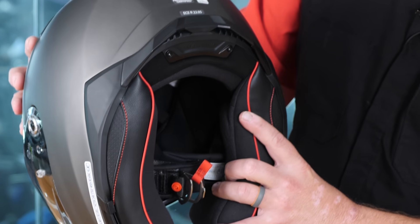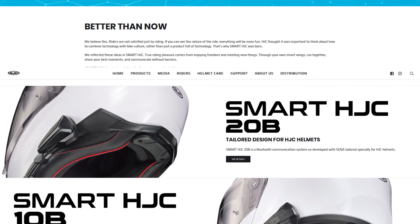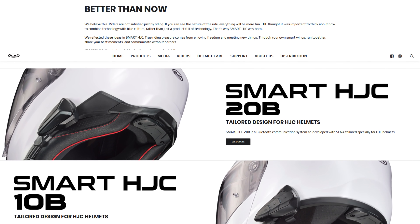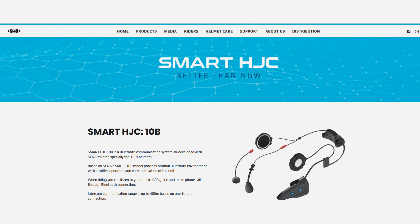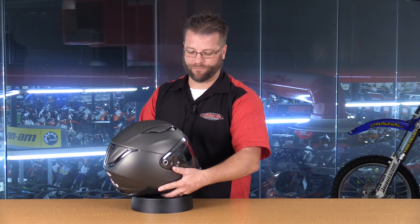The other thing I notice here at the bottom is this helmet is Smart HJC compatible. HJC now has their own proprietary communication system — they worked with SENA, and they now have a 10B and a 20B unit. That Smart HJC unit is going to be comparable to an SMH-10 or a 20S communication system in terms of functionality. Take a look at the link below — we'll take you directly to that page so you can research more about the communication system that this helmet is already set up for.